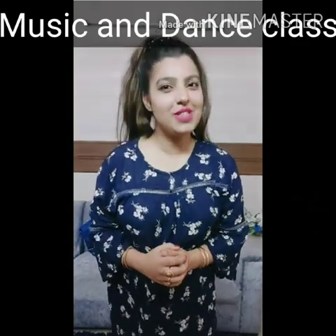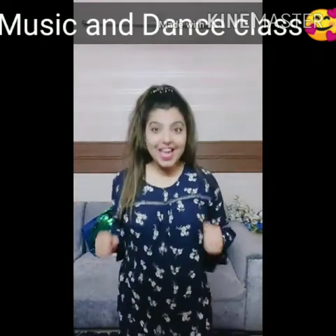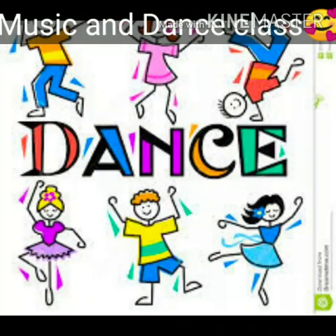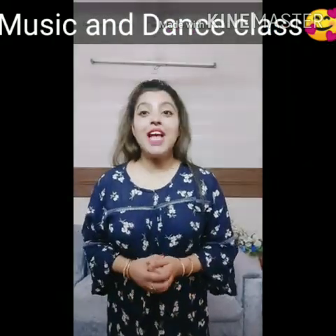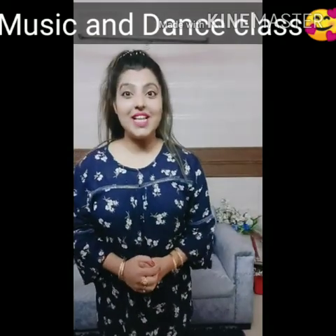Hey kids, welcome back to your music class! I hope you all are well and safe at home. Any guesses what we are going to do now? Dance! Yes, today we are going to do dance. So are you ready? Very nice kids. As you know, today is your first dance class, so we will start with some basic steps. We are going to do five steps, and we will count each step with eight counts. Let's start — drop on your place.